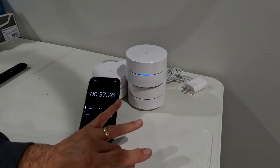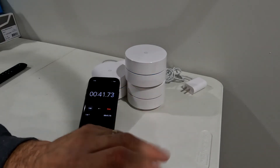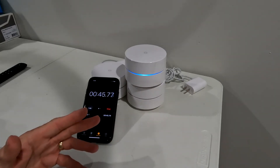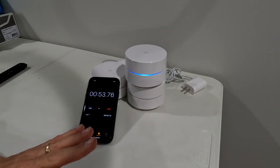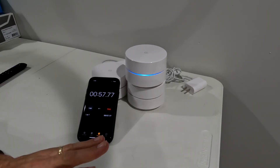A lot of times it'll go orange before it goes into that final state — so it'll go orange, then fast-flashing blue again, and then the pulsing blue. If you see it turn orange and then flash blue again, still keep waiting. It should eventually flash blue and slowly pulse.